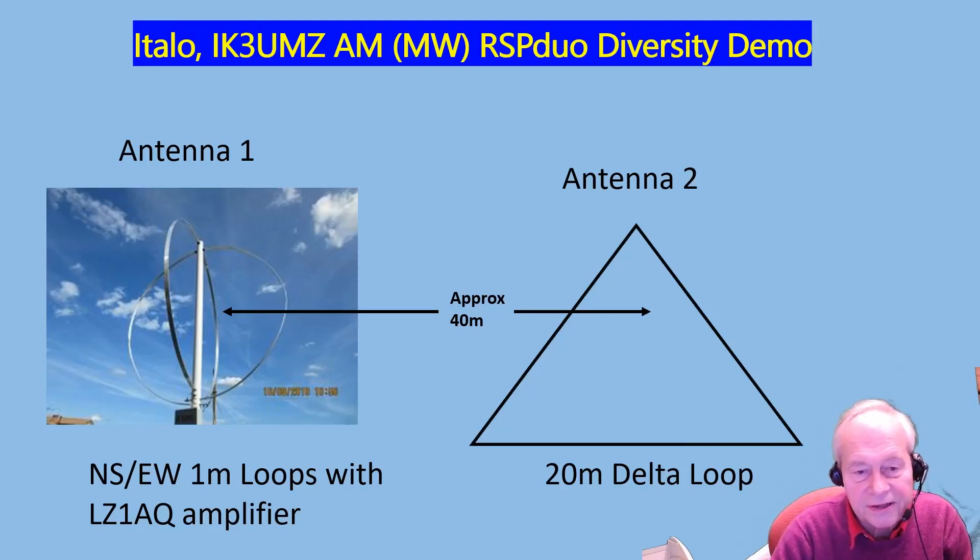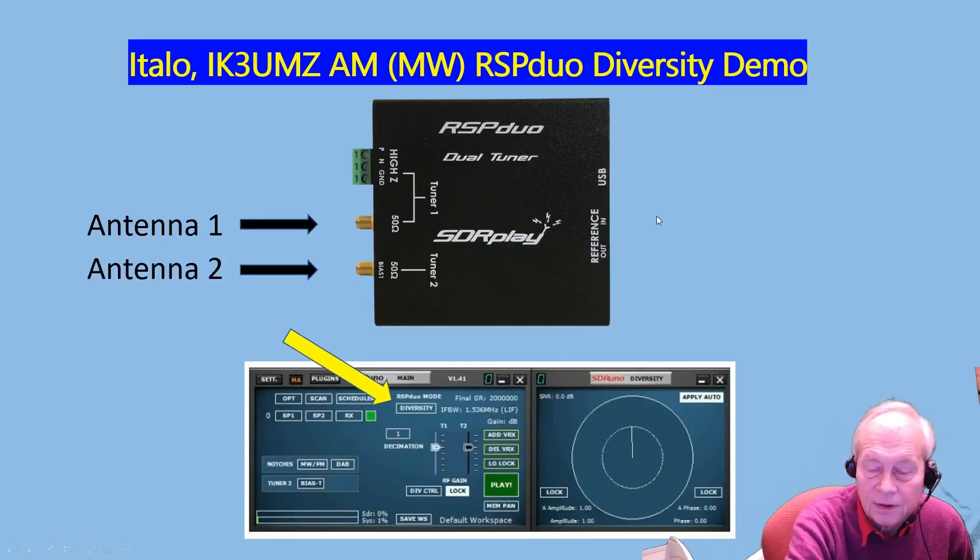In this video, what you see is an RSP Duo taking two inputs from two antennas roughly 40 metres apart. One of them is a couple of 1-metre diameter loops using an LZ1AQ amplifier, and the other antenna is a 20-metre delta loop.